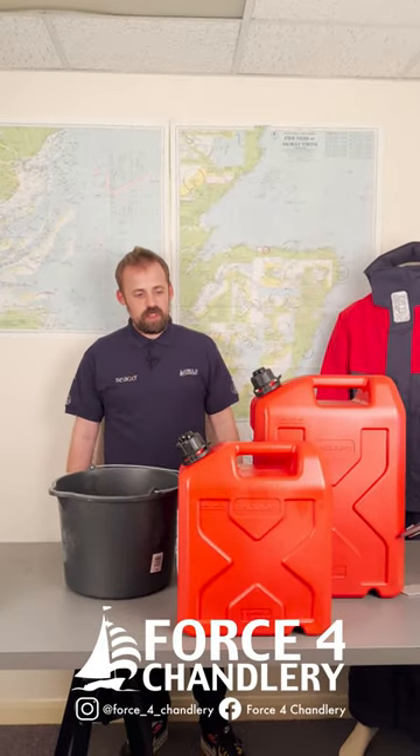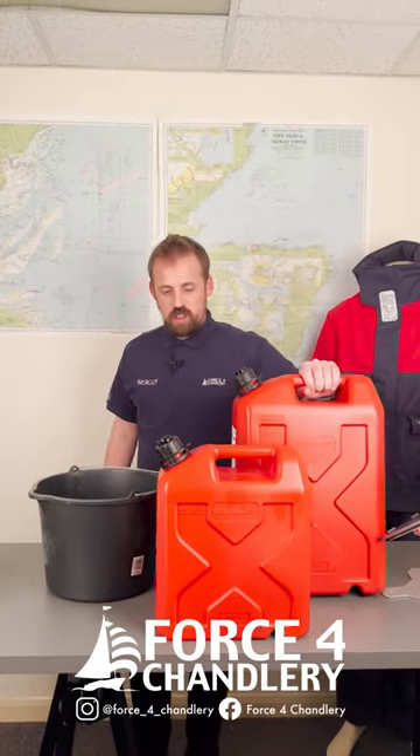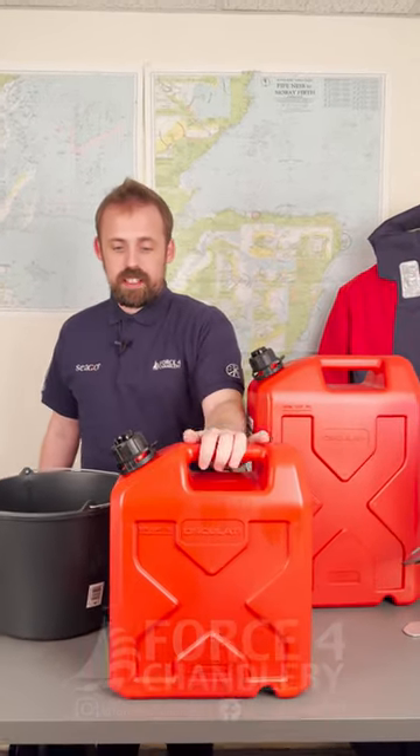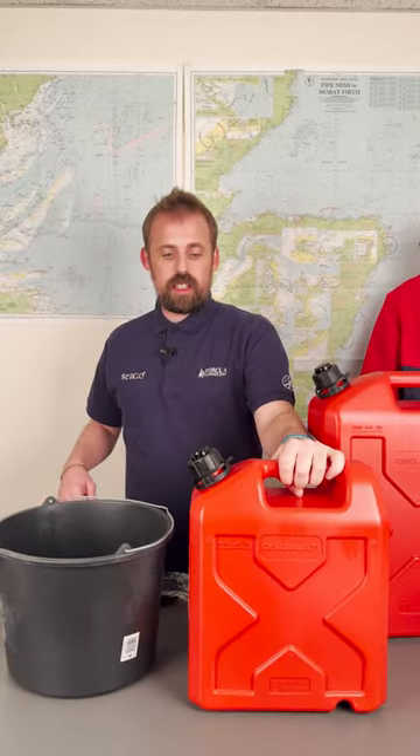Hello, it's James here and I'm going to talk to you very briefly about the Osculati No Spill Fuel Jerry Cans. They come in a 20 litre, a 10 litre, and there's also a 5 litre. They're quite clever little fuel cans.